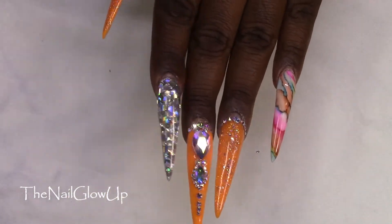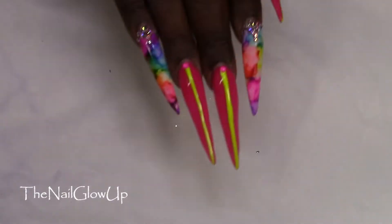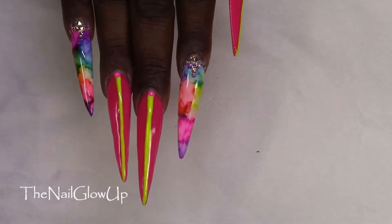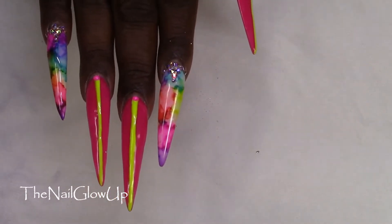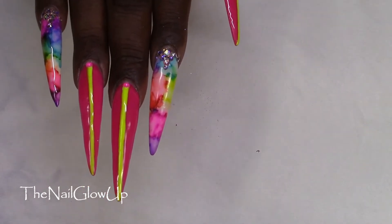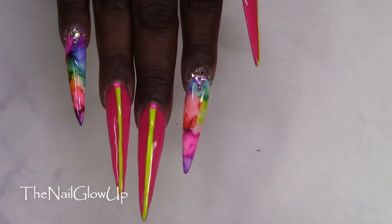Now on to the right hand. This hand is inspired by Fly and I on Instagram, except I just changed the colors. I took the design and she had it on both hands, but I just did it on one hand so I incorporated it that way.